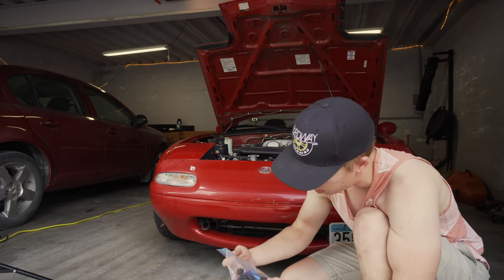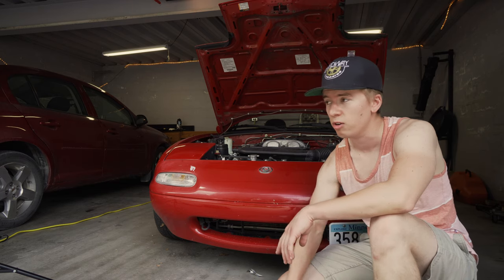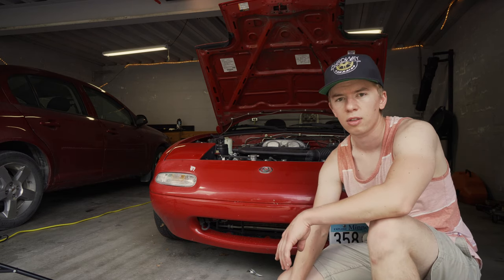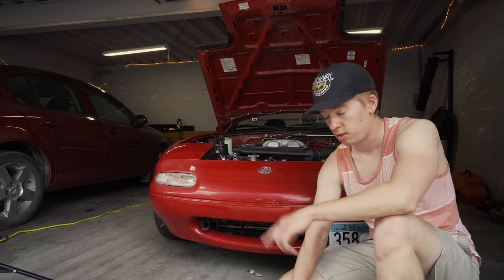They were pretty low miles and they look really nice. Basically doubling the fuel that the current injectors provide — the stock 96 injectors are 265cc's and these are 640. So we're gonna make some serious horsepower with that.